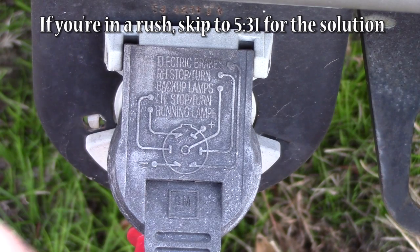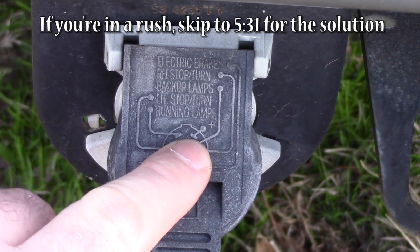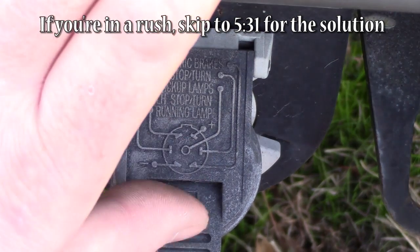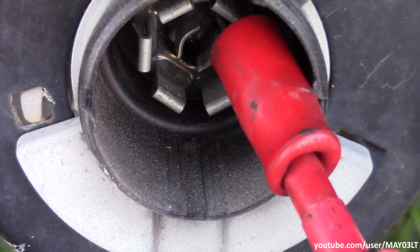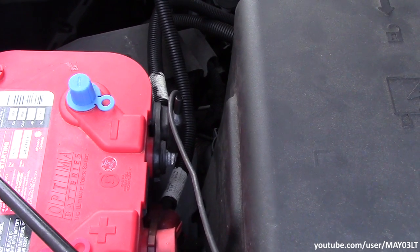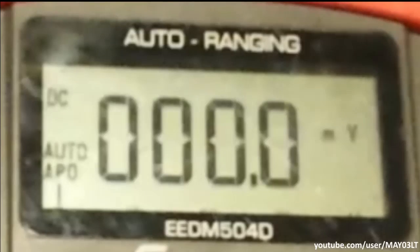Here at the 7-pin trailer connector, we've got one — kind of like at 1 o'clock — that just has a plus sign right there. I've got one end of my meter on that pin, and the other end of the meter is hooked up to a jumper directly to the battery negative. And we've got no voltage on that wire.